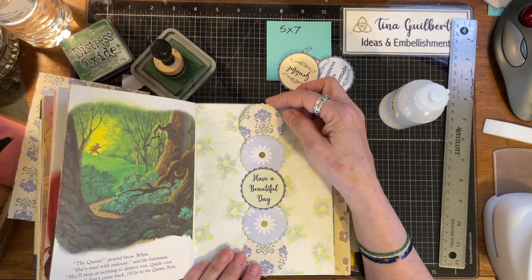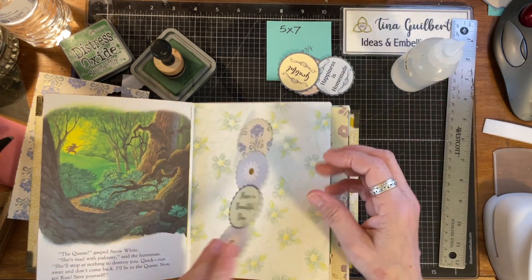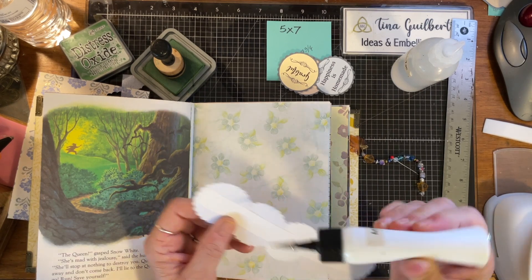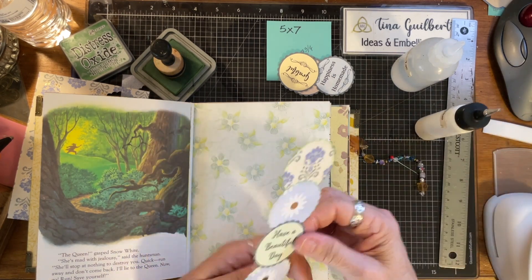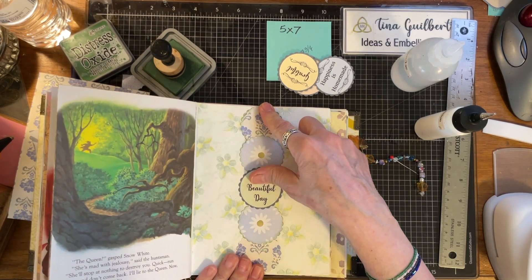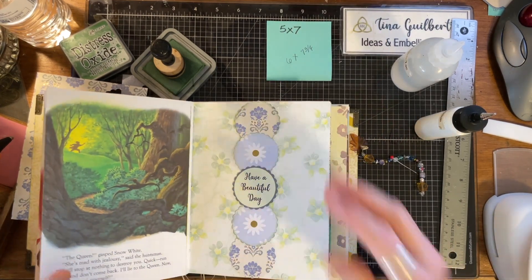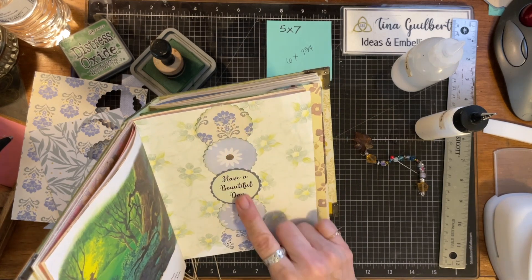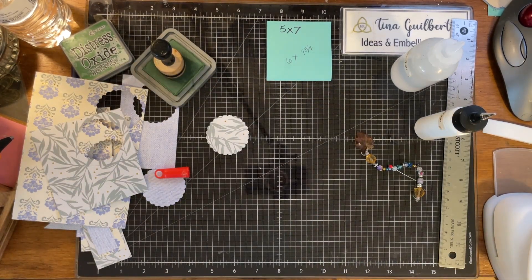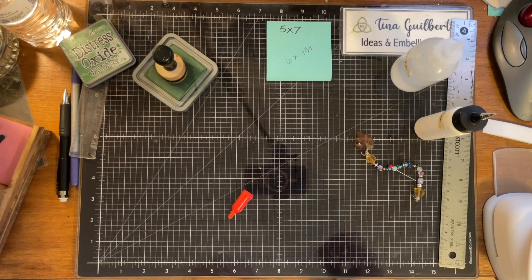I think it's very pretty, and I think it would probably go really well on that page right there. I think we should stick it down. The green goes so pretty with the blue — all of it just goes so well together. That is very easy and makes a really pretty belly band. If you use smaller circles, you can have them all the way down, and it's just such an easy thing to do for your journal. That's why I like to save all the off-cuts.